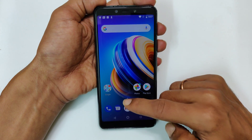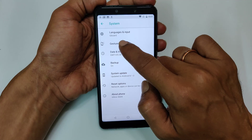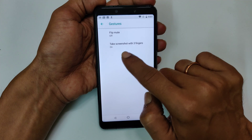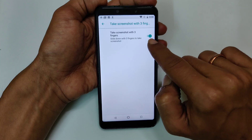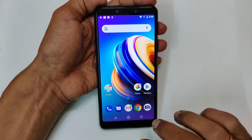Go to Settings, then System, and then Gestures. Here you will find the option called 'Take screenshot with three fingers.' If it is not enabled, you need to enable it. Ensure that this option is turned on and it is enabled.